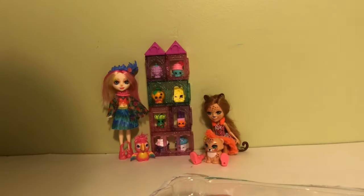There's the background card, and then we'll just take the doll out.